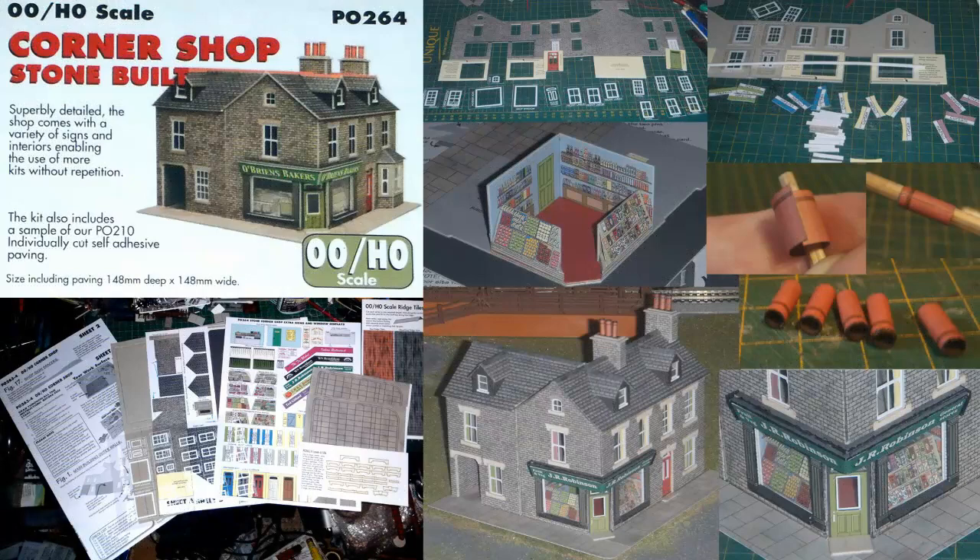This is my twelfth video on my attempts to construct a small OO gauge layout. See part one for my reasons for doing this, and my lengthy series on my N-gauge railway modelling for more interesting stuff with trains running, etc.